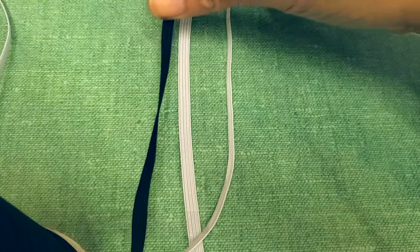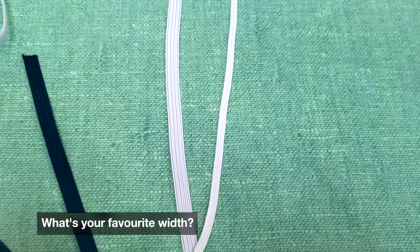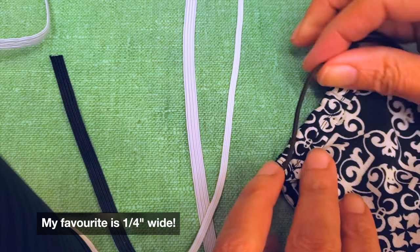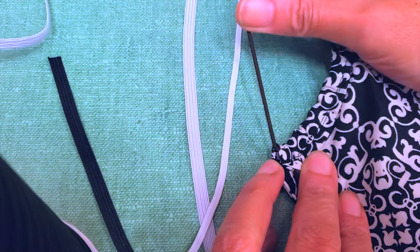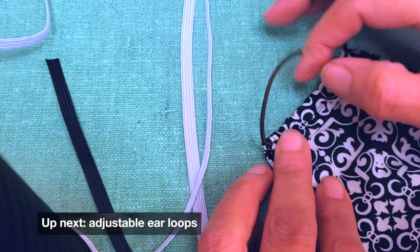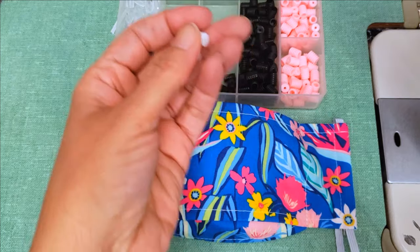A nine-inch piece of elastic will do the job. You can get it one-quarter inch wide, five millimeters wide, or one-eighth inch wide — it depends on your preference. I mostly use one-quarter inch because it's more durable. If the elastic is narrower it kind of digs into your ears, so I prefer the wider width.